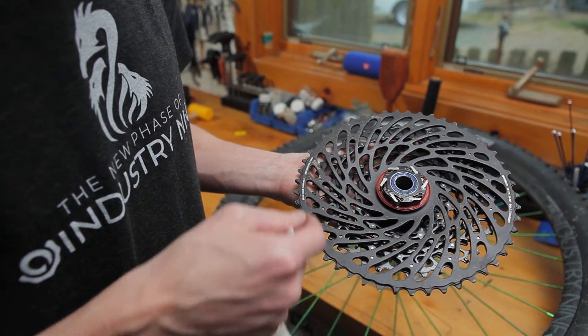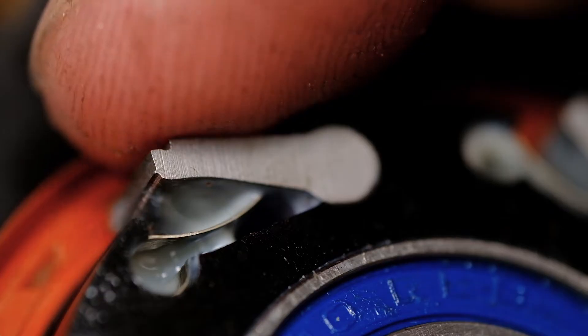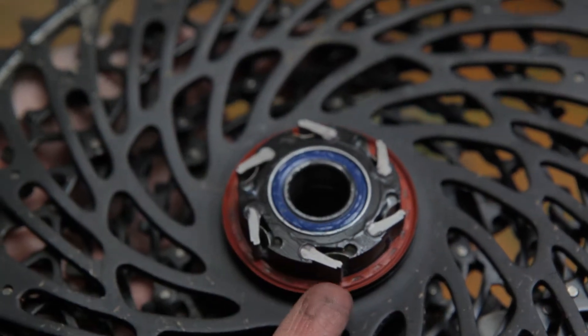The Hydra system still utilizes a six-paw mechanism. However, now they are individually phased. You'll also find a leaf spring in place of the old coil spring.